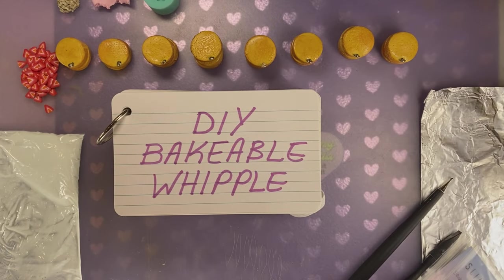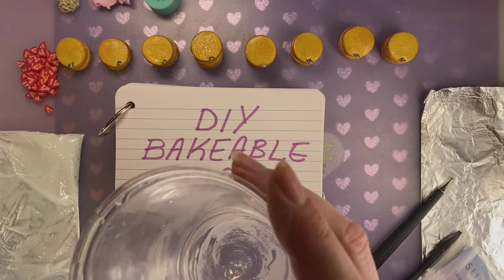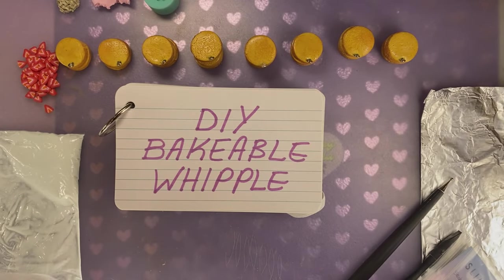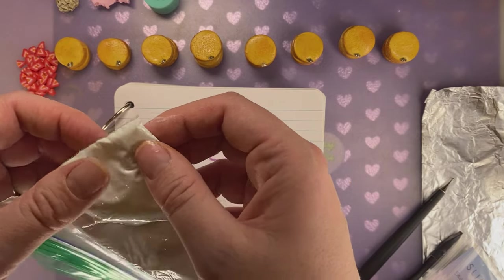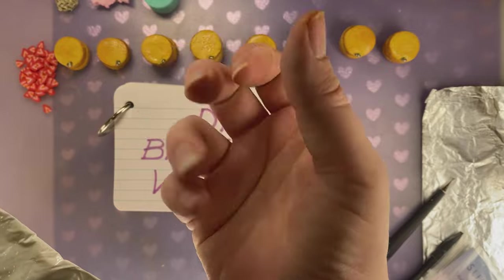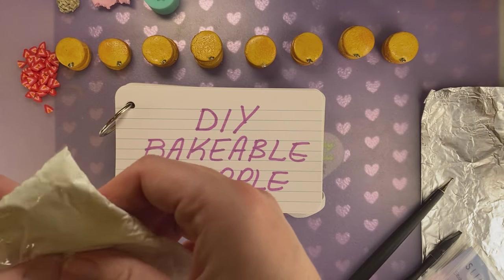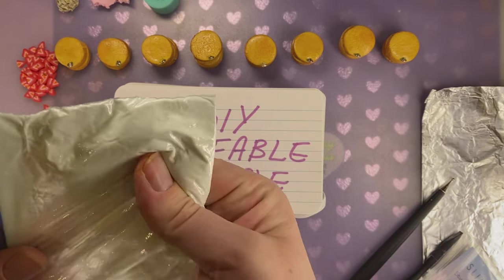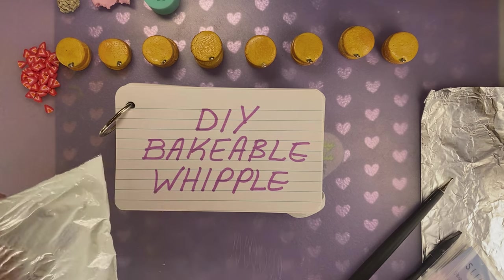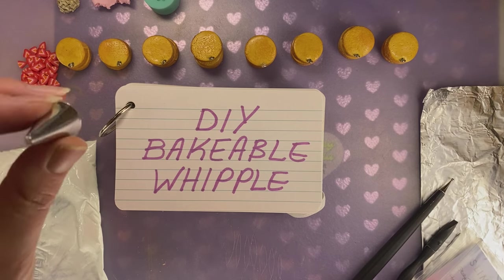The first thing we're going to try is the do-it-yourself bakeable Whipple Cream. We mixed a little water with little teeny tiny pieces of the Whipple Cream and some Elmer's glue together. I put too much water in it, so I dumped the water out. I've seen this Whipple Cream done where it's almost like air-dried clay — thick and very puffy, but a little thinner. This is very thin. I'm not sure if this is actually going to work well to make the real contours of the frosting from the piping tip. But we will find out — if it can't do it, we'll just wipe it off and start over.